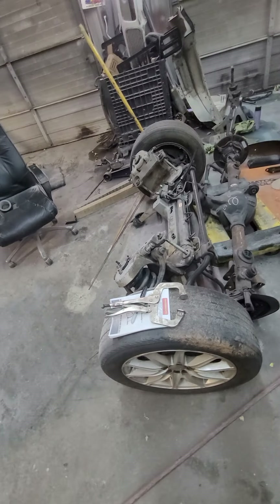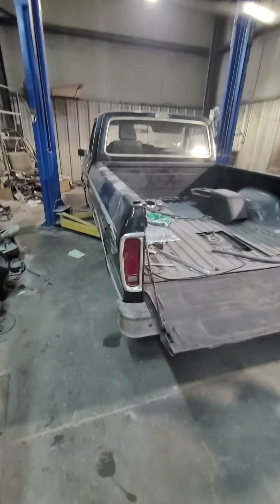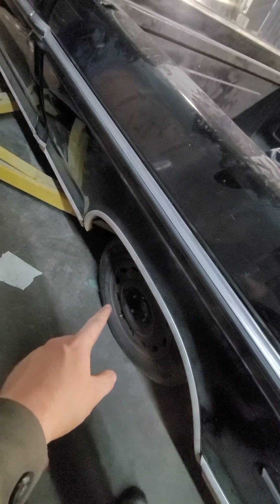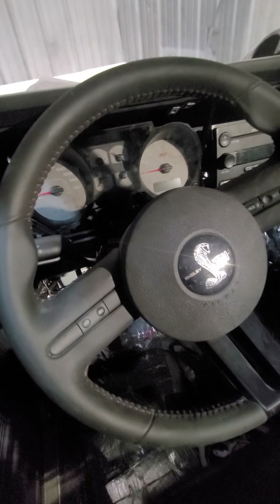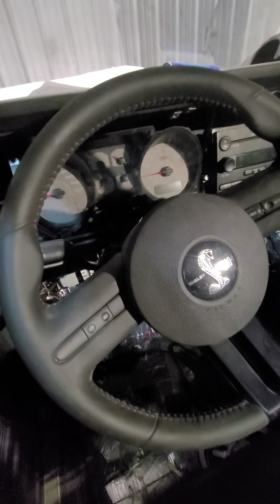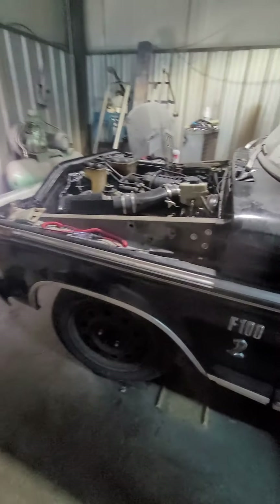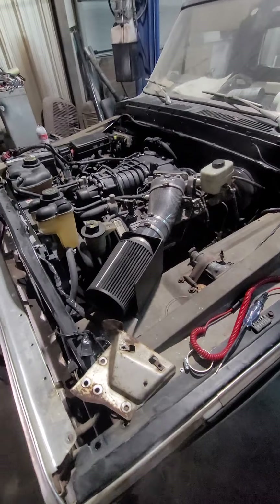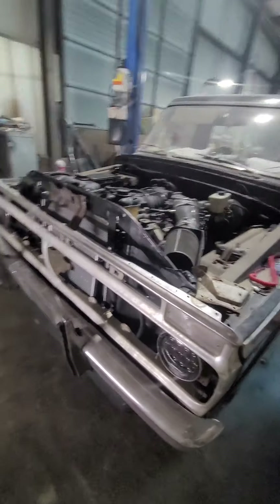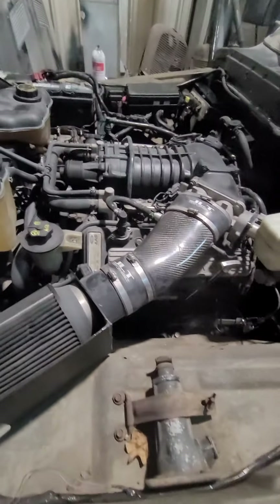If I was building a truck for myself to keep for a long time I might go a different route, but we do build a lot of these. This truck here, a 74 F100, does have the original nine-inch in the rear with new axles, redrilled to five on four-and-a-half lug pattern, and a new center section. This truck has the Crown Vic front end, and I want to show you — it's got the 2007 Shelby GT500 Mustang steering wheel, steering column, gauges, radio, the entire wiring out of that vehicle. It does have the Crown Vic front end and the 5.4 supercharged V8 and six-speed manual out of the 2007 GT500.